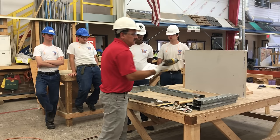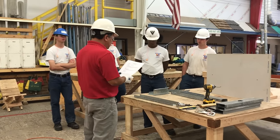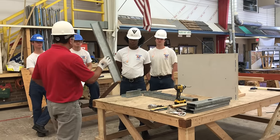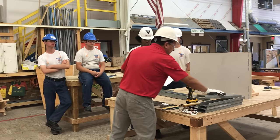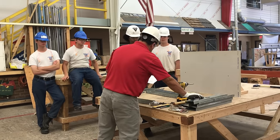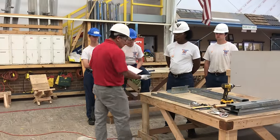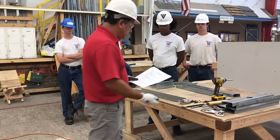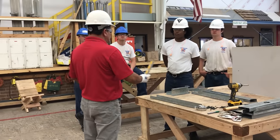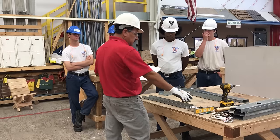A cordless screwdriver — this is what we're going to be using to secure the studs and fasteners. Three and five-eighths, 20-gauge track — this is our track. And then we have the stud. We have our self-drilling screws, 7-16s — these are the screws we need for this project. And a level — we call this a torpedo level. It's a small level which, for this miniature wall, will do the job.